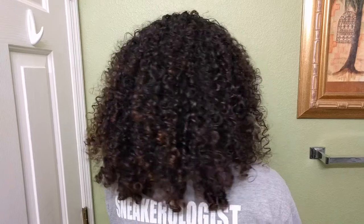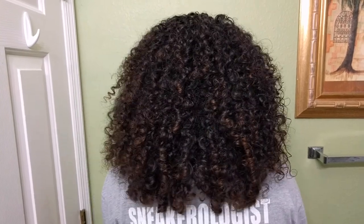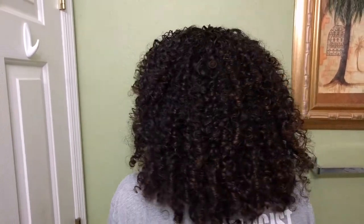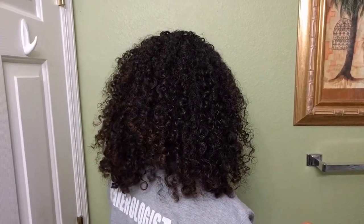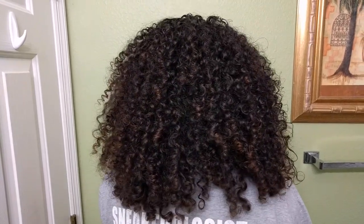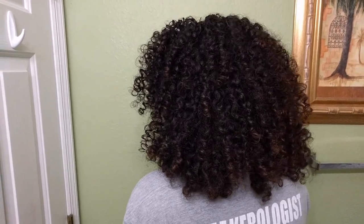Quick day three update: as you saw, day two curls were fluffy and bouncy, but today my hair is completely frizzy and I don't like the way it looks at all — I had to put it in a bun. I tried adding more product but it didn't really help clump my curls back together. So just a heads up: make sure you use another product with this one, because by itself it won't keep your curls clumped. Now back to the day two review.